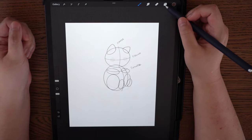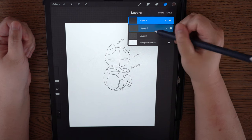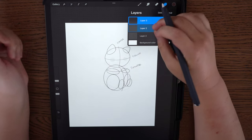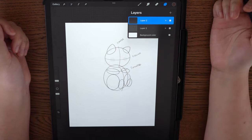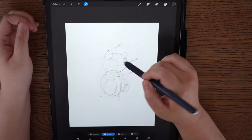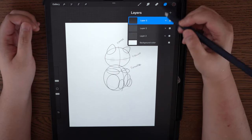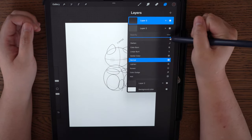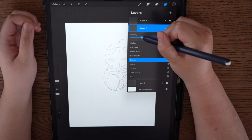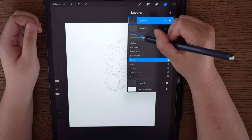I'm going to merge these two layers because it's just an outline of what the cat should look like. Take layer two and layer three — you should be naming your layers, though I don't normally do that, bad habit — and use your fingers to squeeze them together to merge the layers. Now it's all on one layer. Then add a new layer by clicking the plus button, take the slider on layer two where it says Normal, and push back the opacity to about 30%.